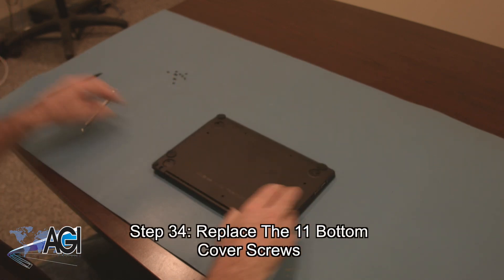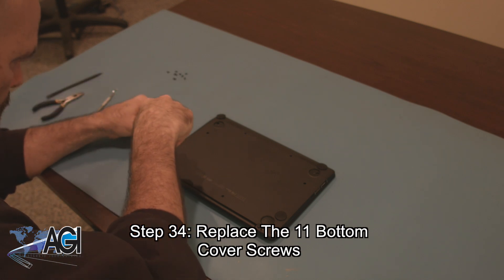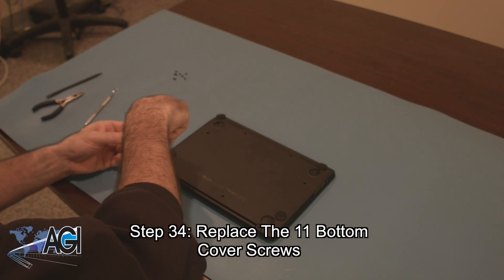Now, you will replace the 11 bottom cover screws.